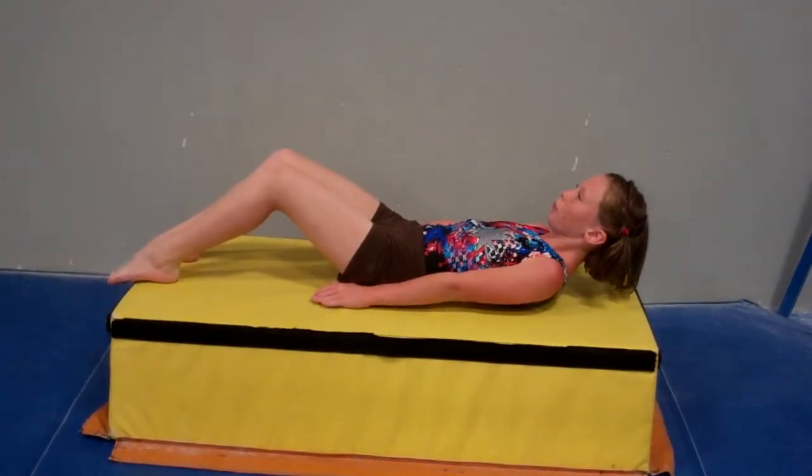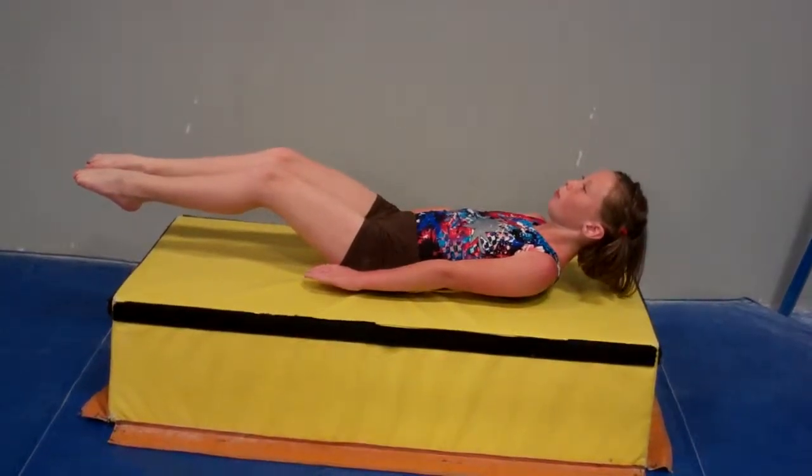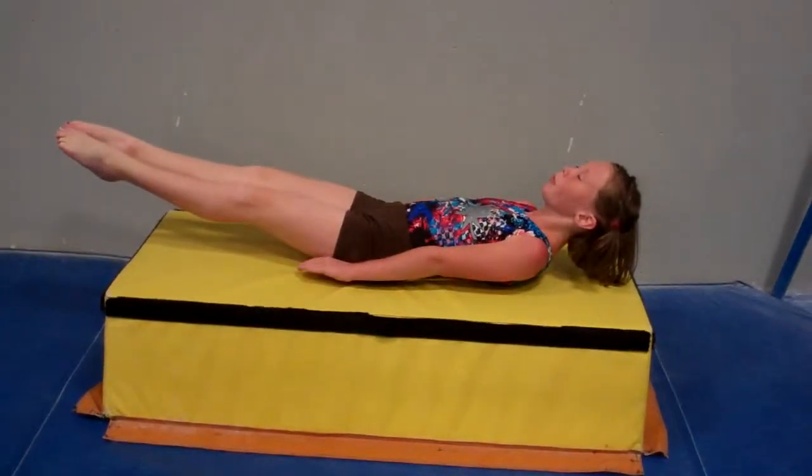Then she's going to lift her legs up, feet up off the deck. But her legs are bent — she's keeping that back square on the floor. And then she's going to extend the legs out so she's hollow. Nice hollow body position.